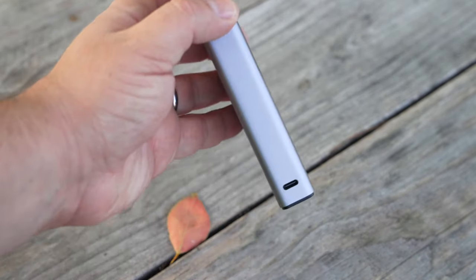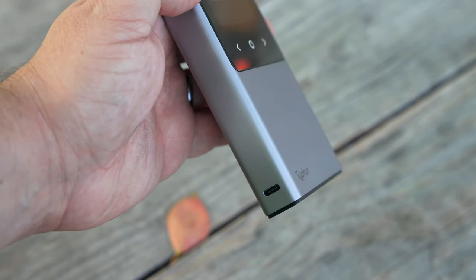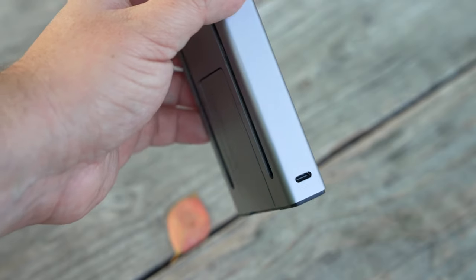This unit features an internal rechargeable battery that is recharged using a USB-C cable, so you don't have to worry about running to the store and buying more batteries.